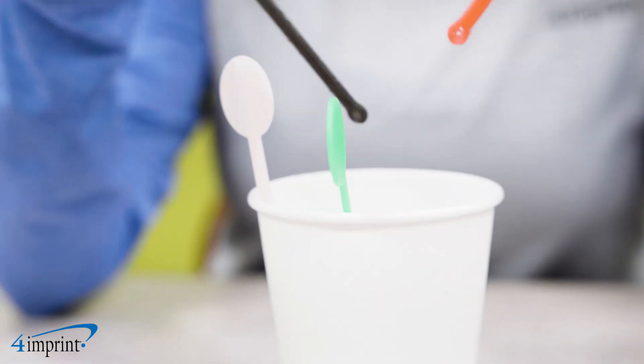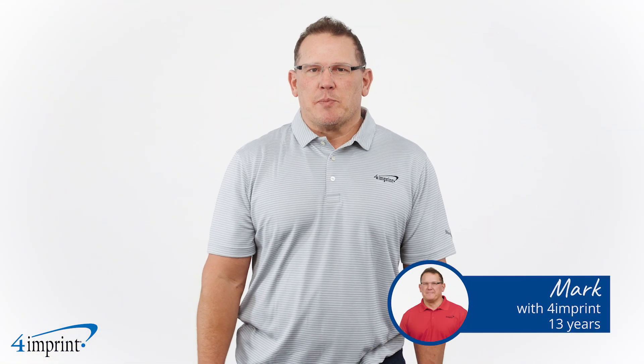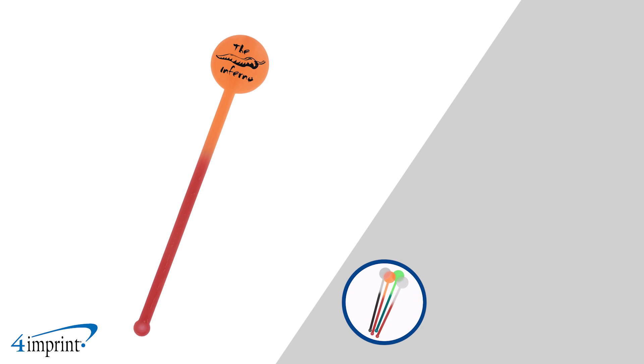This custom item is always in the mood to promote your brand. Hi, my name is Mark and today we're checking out the Mood Stir Stick.